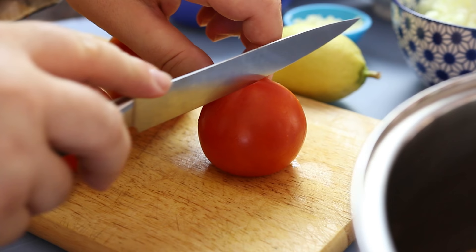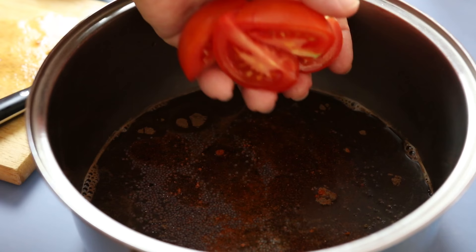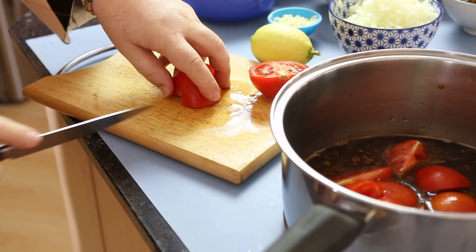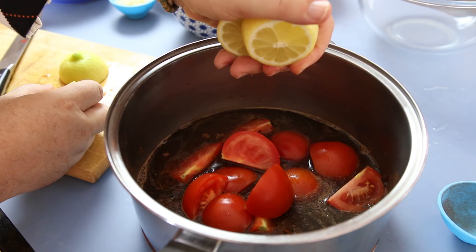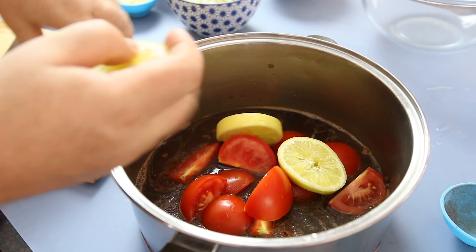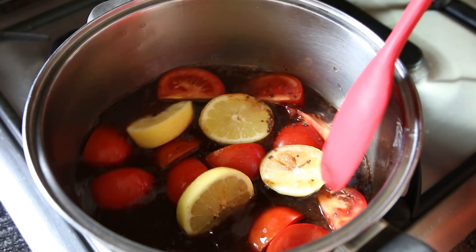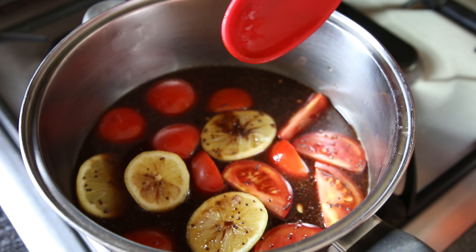I have three tomatoes here. We're just going to cut these up — they don't have to be cut up too small. Add them in with our sweet vinegar. I've grabbed myself a lemon from the garden. I'm just going to slice this up into maybe four pieces, give it a little squeeze to get some of the juice out, but I'm also going to pop the whole lemons in with my sauce. Place that on the stove on a medium to high heat and we're just going to bring this up to a rolling simmer and let it simmer away for about 20 minutes, to let the sugars develop and to break down the tomatoes into a pulp.